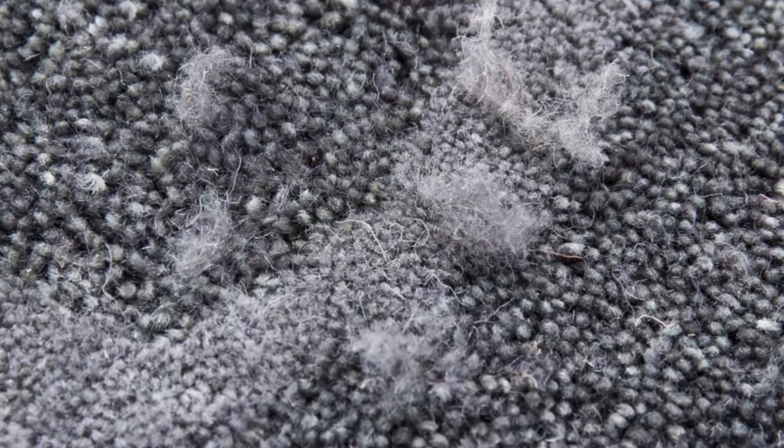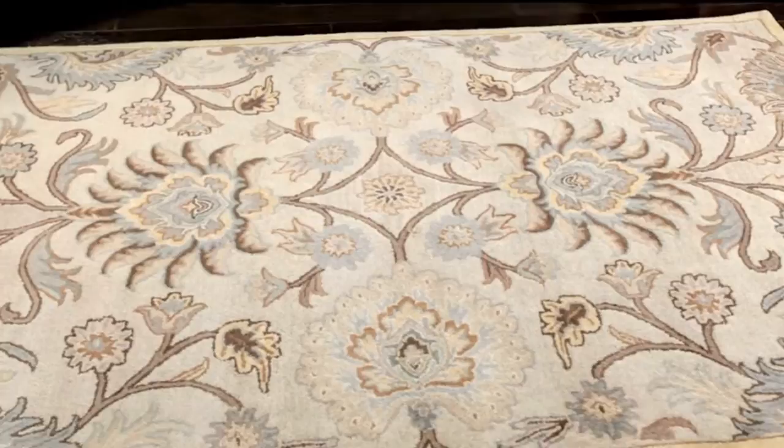Extra care should be taken when cleaning by not using a high-powered vacuum such as the Dyson, or not using a vacuum with a beater bar. A rug pad is recommended to extend the life of this rug.